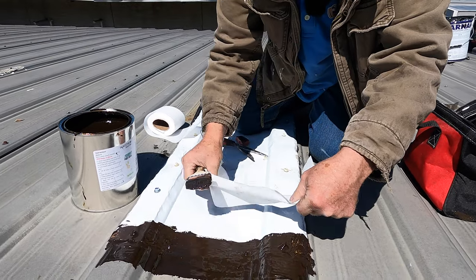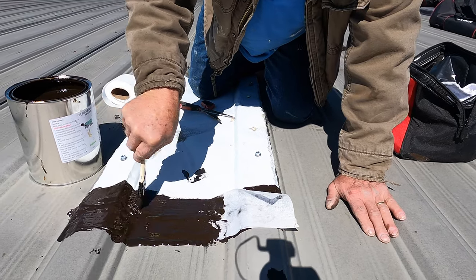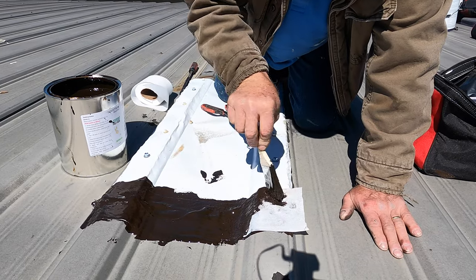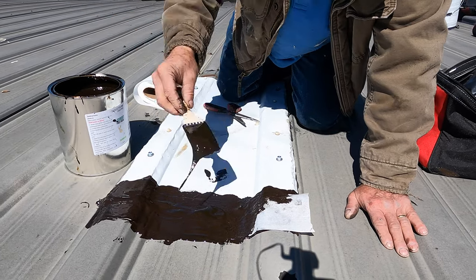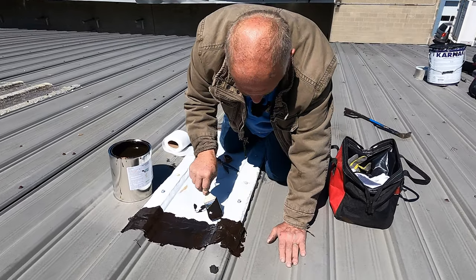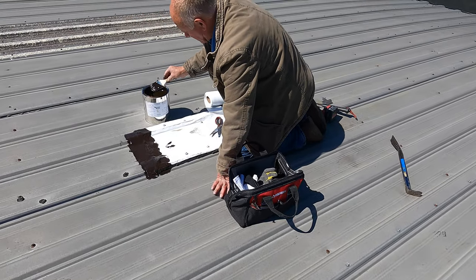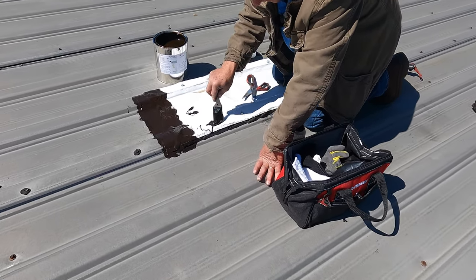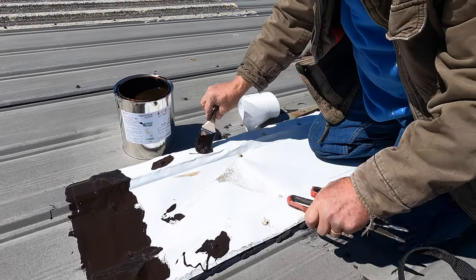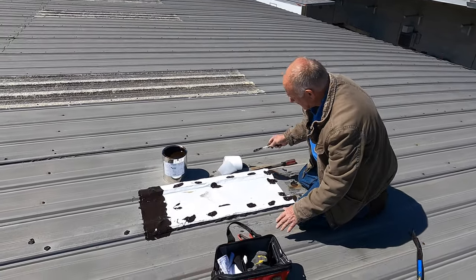I put my coating onto that, my fleece over that, and that's it. This will not leak. And then I dab every screw, just like that.